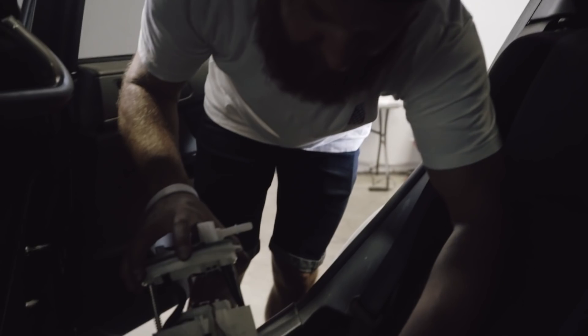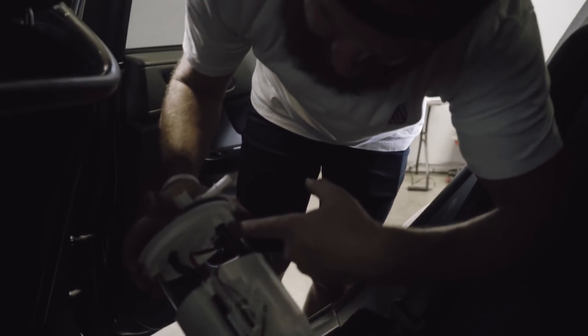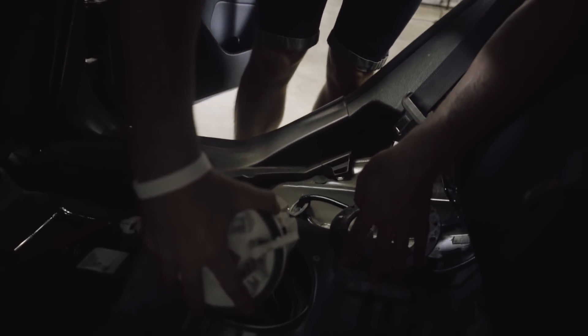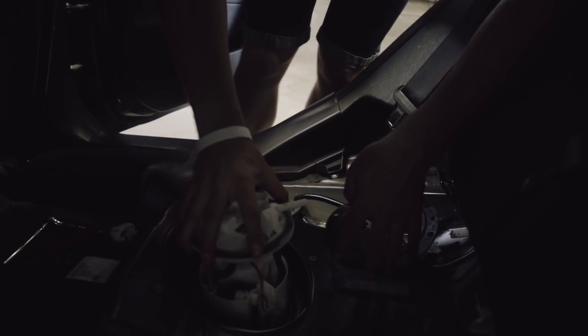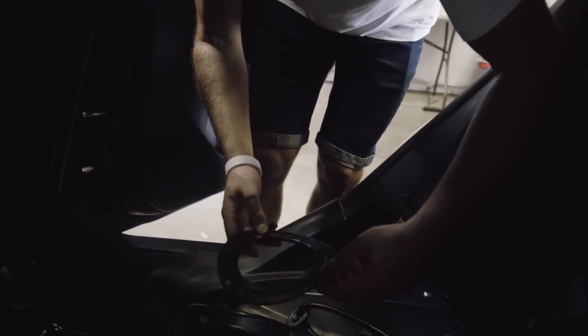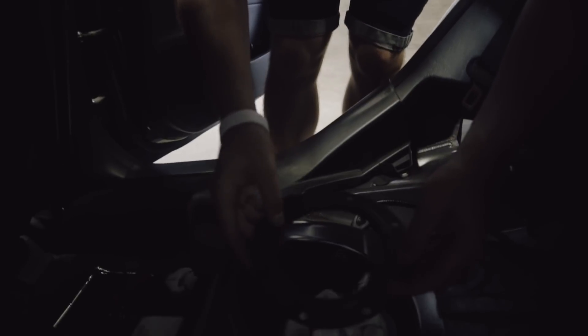This is your level sender that tells your gauge on the dash how much gas is in your tank. It's important that it's re-hooked back up, and it's important that when you put this back in the hole, you don't damage it or bend it because it will affect the reading on the dash. So when you put this in, you want to lead with the sender — get that in the tank and then come down with it. Now we're back in the gas.